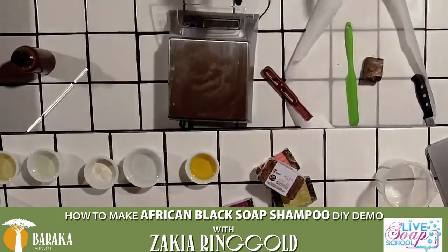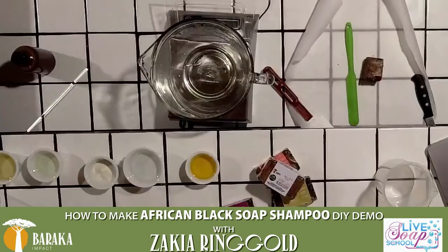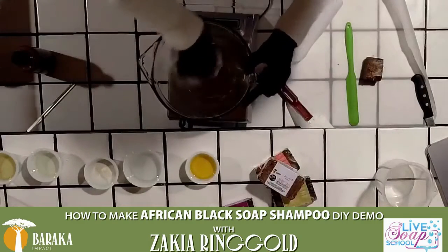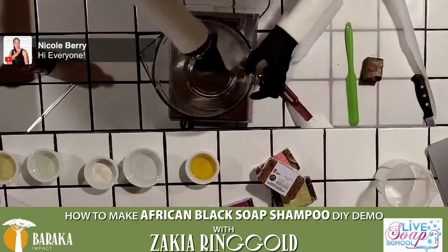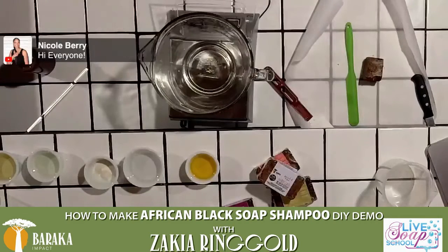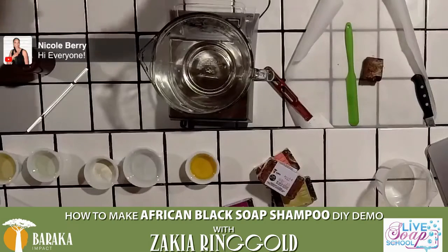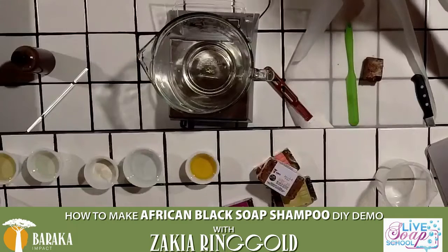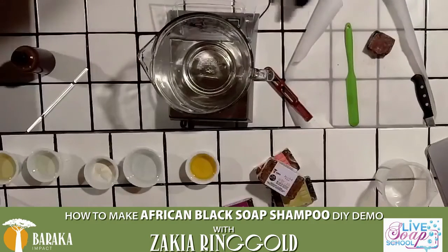First things first, we want to measure out our African black soap. I'm going to put our freshly washed container on here and dry it out with a little paper towel. This recipe that we are making this evening is going to give us about 13 ounces of shampoo, which isn't a whole lot. I definitely like to use it in my locks because it is definitely a clarifying shampoo. So the first thing we're going to do is cut off some of the African black soap.